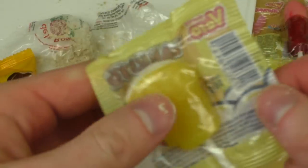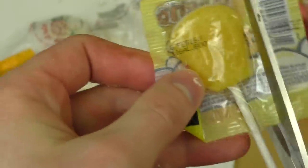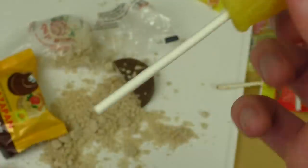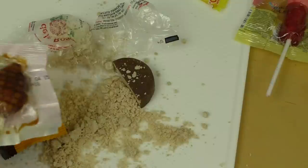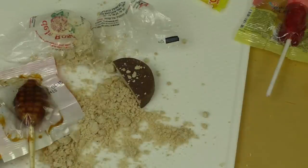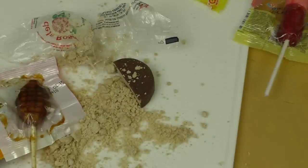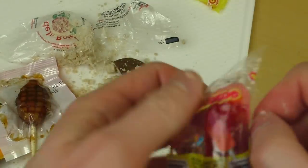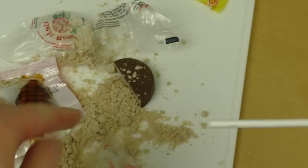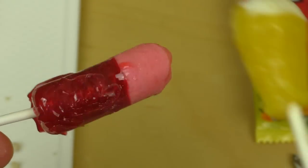Let's try the beer lollipop — whether it really tastes like beer or not. So many greetings for all my Mexican fans. It's very sweet. Doesn't taste like beer — tastes like lemon, I don't know. Tastes good, the beer lollipop. Now I'm eating the finger candy.